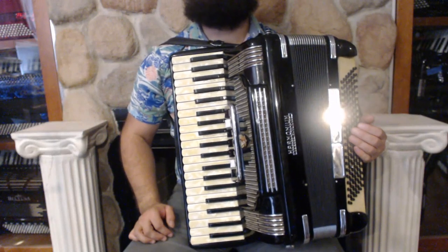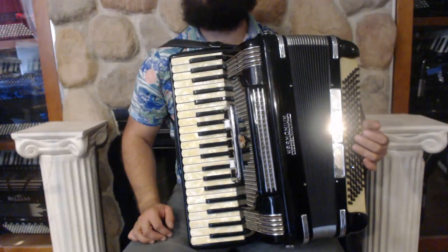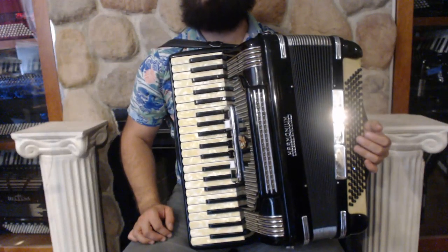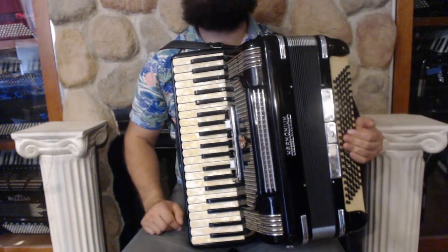Hello everybody, today I'm pleased to present you this beautiful black harmonium piano accordion in very good condition with minor signs of wear. On the treble side we have 41 keys, 7 register switches, plus the pawn switch for the master and 3 sets of reeds.